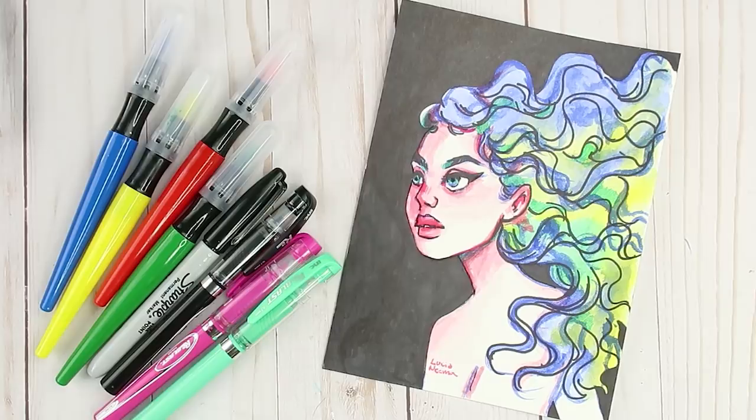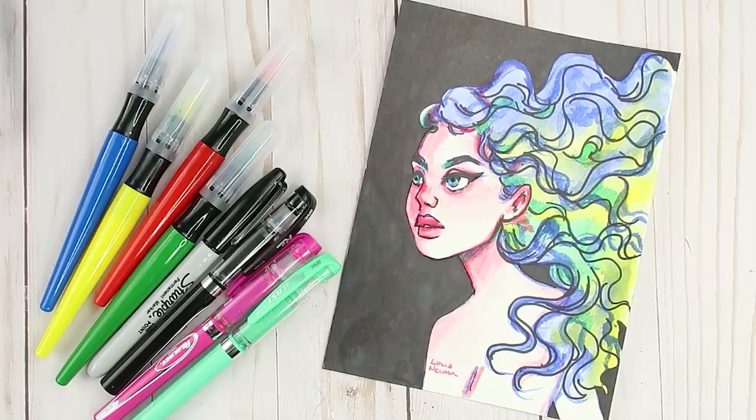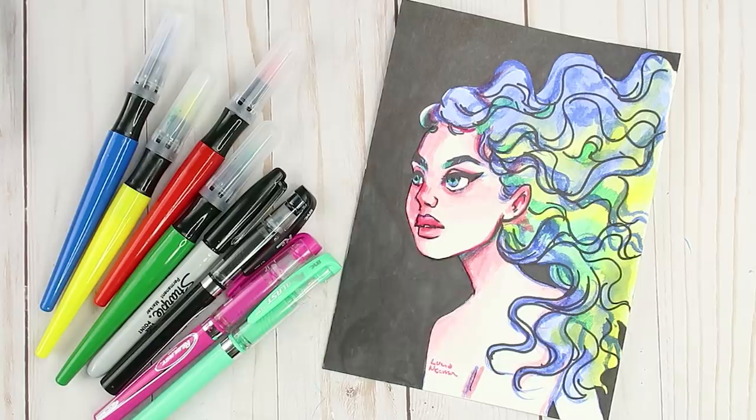That is pretty much what I can do with dollar art supplies. That's my final result. Let me know what your thoughts are about this, and I will see you guys in the next video. Thanks for watching — bye guys!